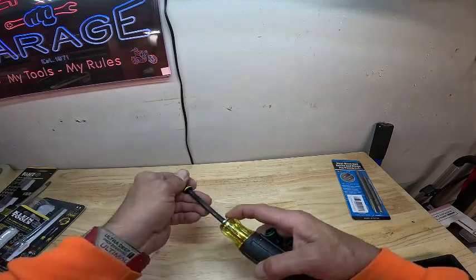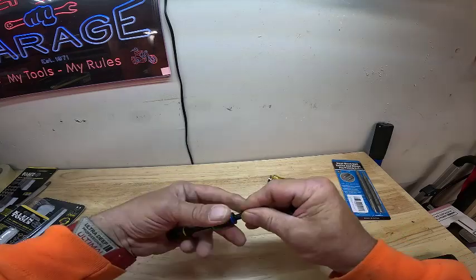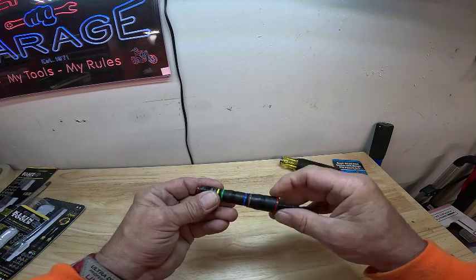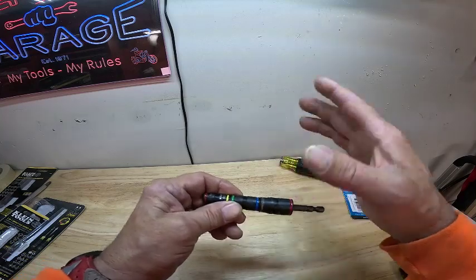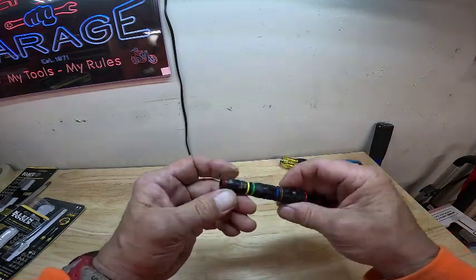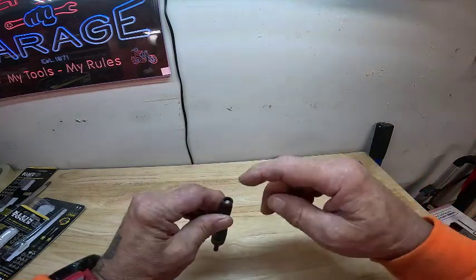For an all-purpose, everything-you-need screwdriver, this will definitely do the trick. You can work on refrigerators — you can take the doors off with this. You can work on the HVAC, your fan motors on top of the HVAC — it's one of these two sockets. And then of course your basic 5/16th and quarter-inch drive magnet tip.